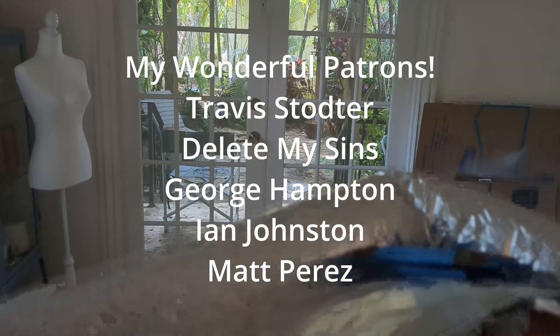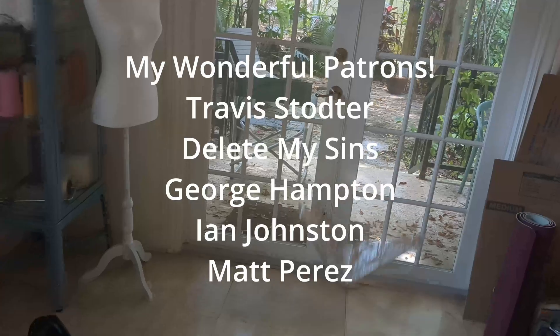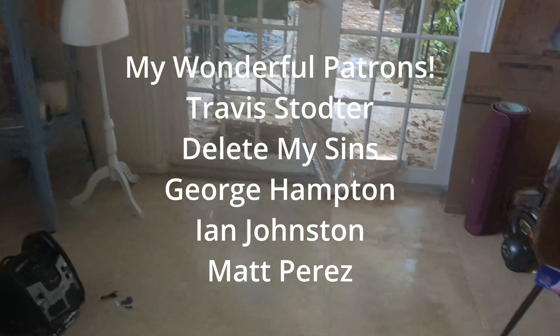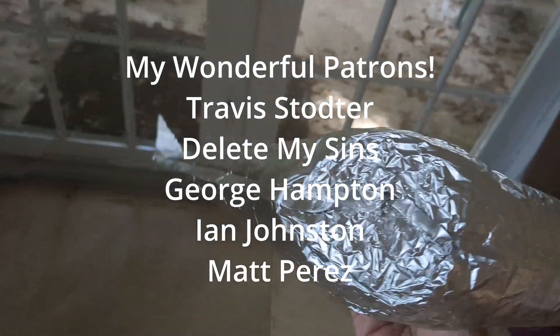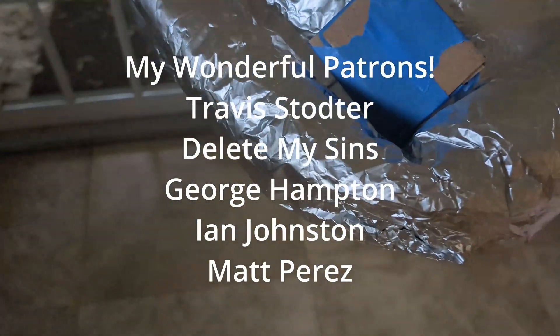If you like this, please support me on Patreon. And thanks to my wonderful patrons: Travis Stotter, DeleteMySins, George Hampton, Ian Johnson, and Matt Perez. Welcome to all of my new patrons, and thank you.